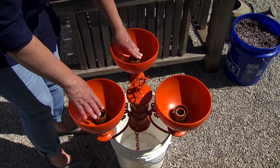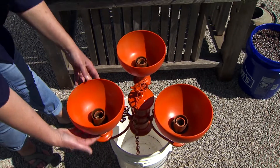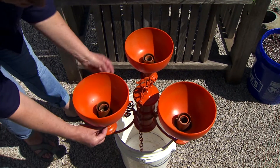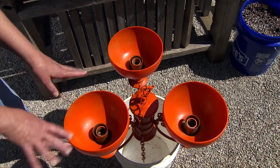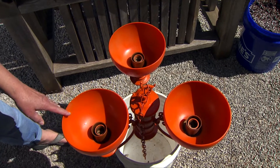Now I'm just going to fill these with soil. I really don't have to worry about drainage because it's going to drain out — these are just set in here, so as I water it'll drain out. I don't have any wiring in here anymore so the water's not going to matter.